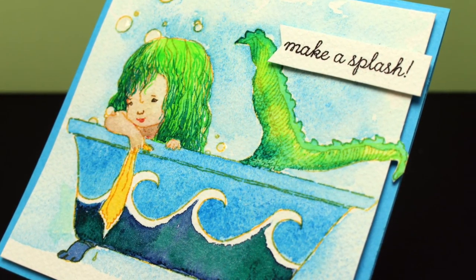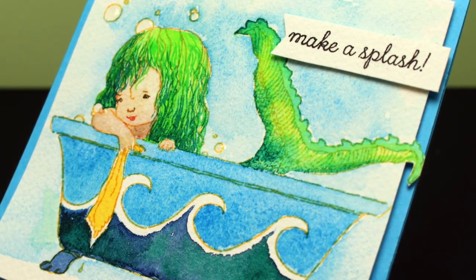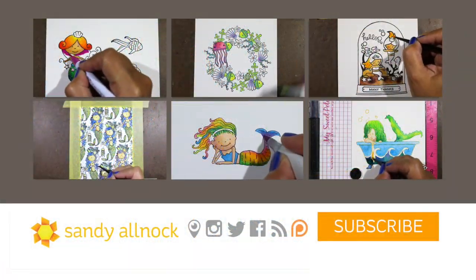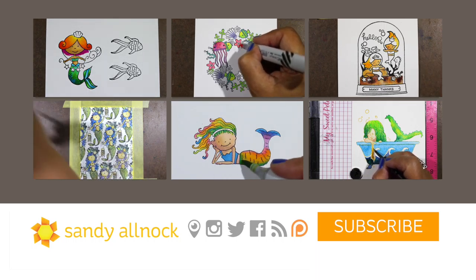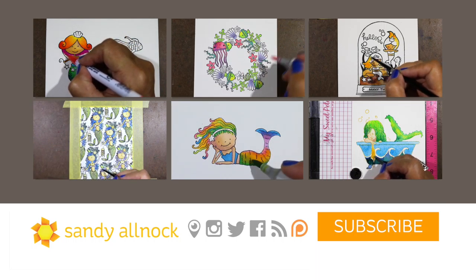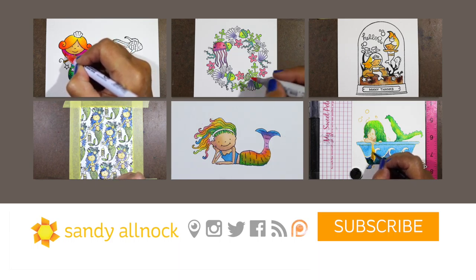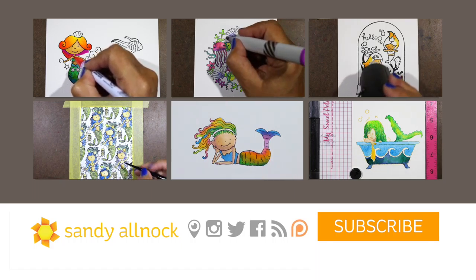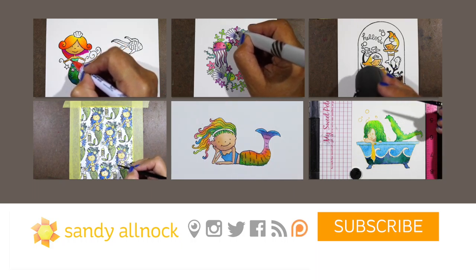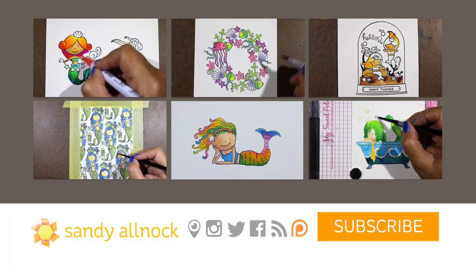On the finished card I made it square and let the little tail hang out over one side, added some glossy accents onto the bubbles, and popped my sentiment. So there is the last card in the series — we have survived mermaid week! Be sure to stay tuned to the blog for details on the live broadcast today. If you haven't yet subscribed, please feel free to do so — there's a subscribe button right there or down below on YouTube. Take care and have an awesome day!